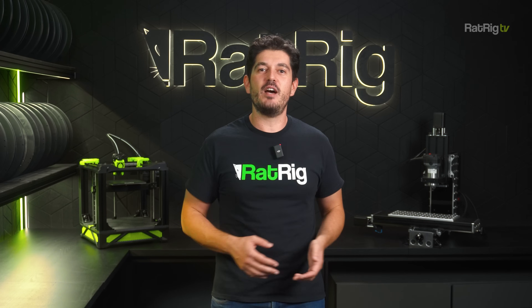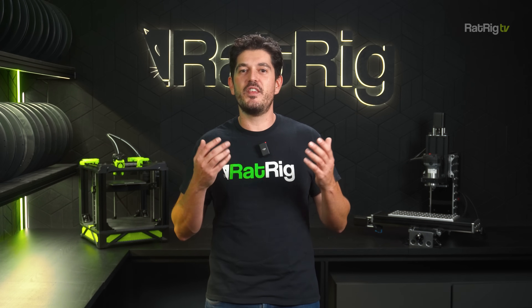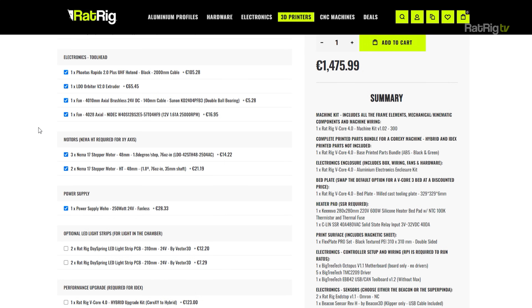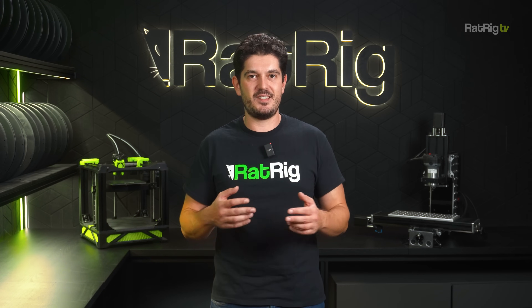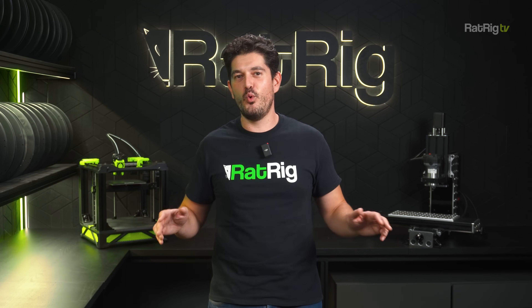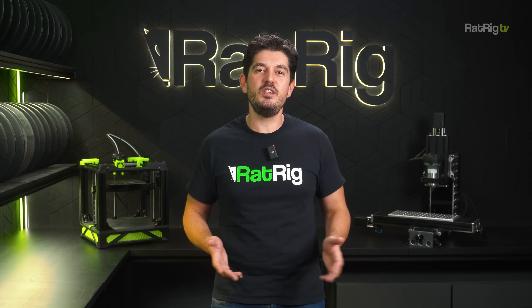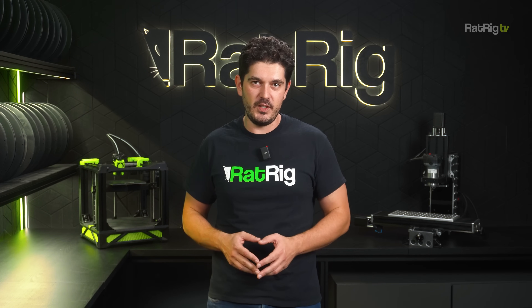On the front end we have also been working hard on improving the buying experience. We noticed that while many users are interested in diving deep into the customization options for the vCore 4, some just want to buy a fully configured machine with the best specs and don't want to worry about making a mistake in their selections. To cater to these two different types of customers, we are now offering two different types of machine configurators.